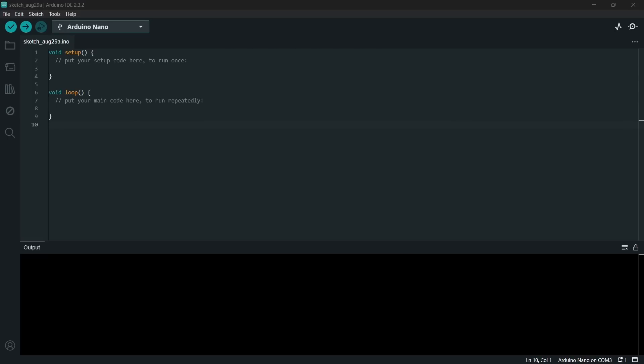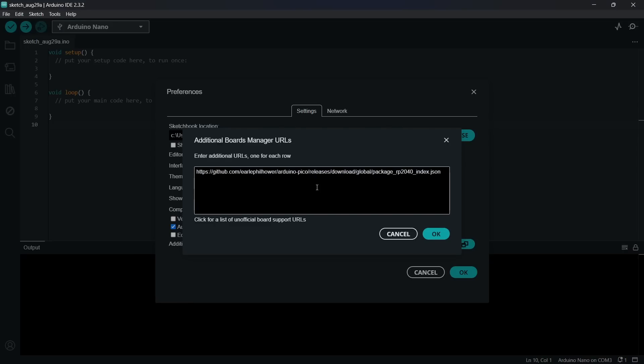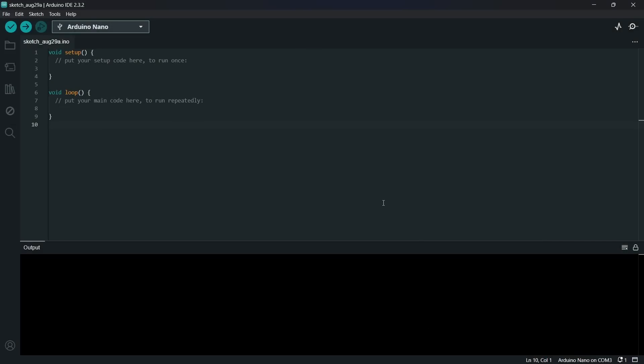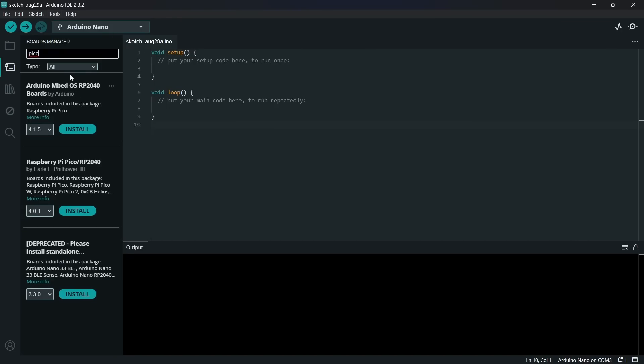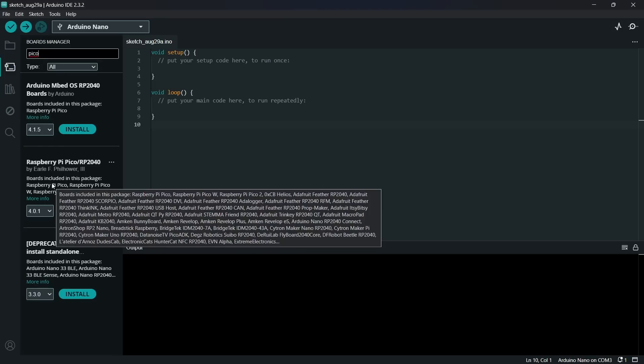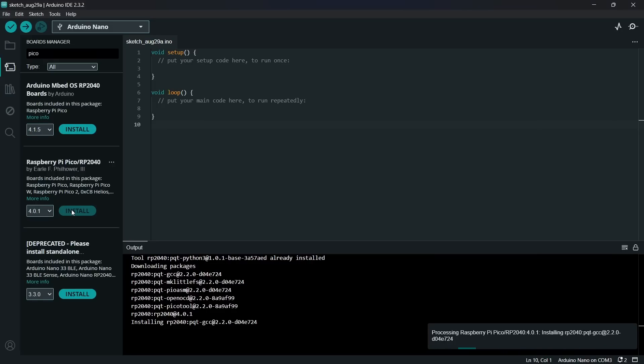Here I am inside the Arduino IDE version 2.3.2 with a blank sketch connected to an Arduino Nano. To add support for boards like the Challenger Plus, go to File > Preferences, click on additional board manager URLs, and paste in that long URL. That adds Earl's support to the Arduino IDE. Then go to Tools > Board > Board Manager, search for Pico, find Earl's Pico support, and click Install.